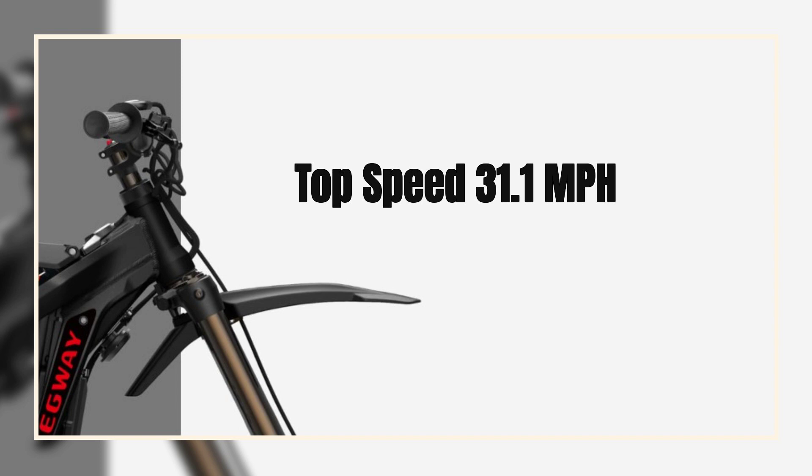And for safety, the E-Bike features a dual braking system and high-brightness LED lights.